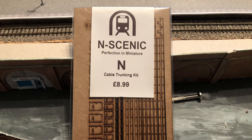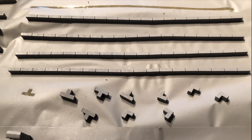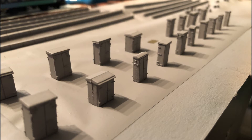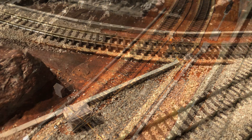I use the Lineside Ducting from N-Cynic and I also use the Ratio Relay Boxes. I spray these with a grey primer before gluing them into position with a Yoo-Hoo or a Rocket glue. Once in place I'll just add other shades of grey colours to detail.